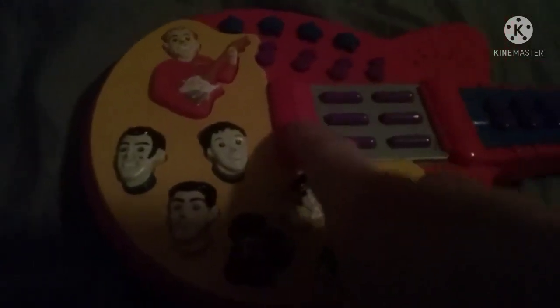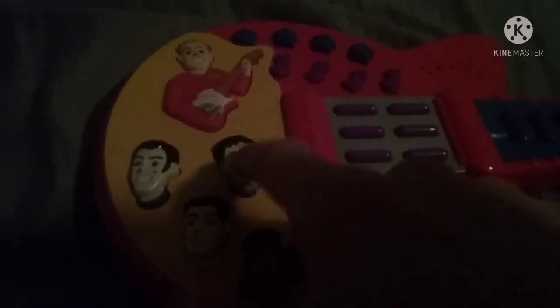Also, this is the second version. The first version has the longer version of Wake Up Jeff, but this one has the shorter version of Wake Up Jeff.